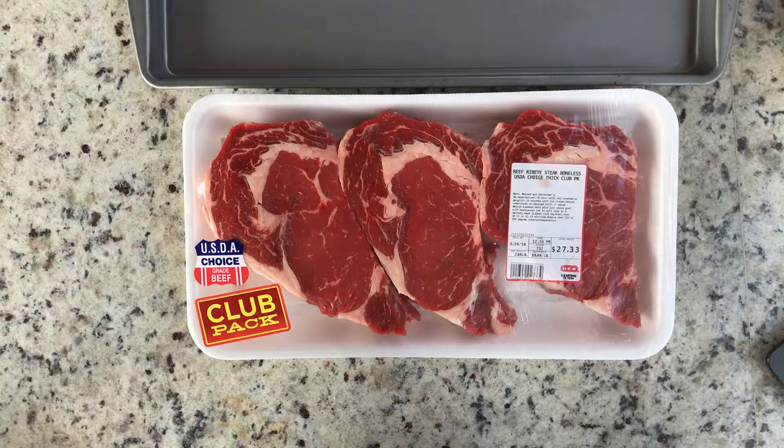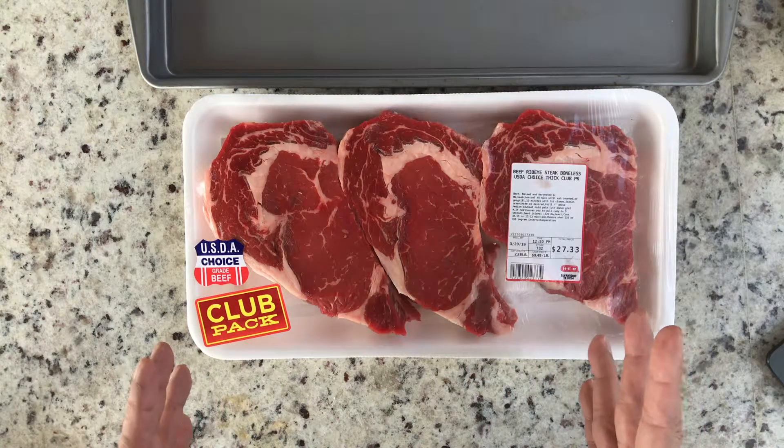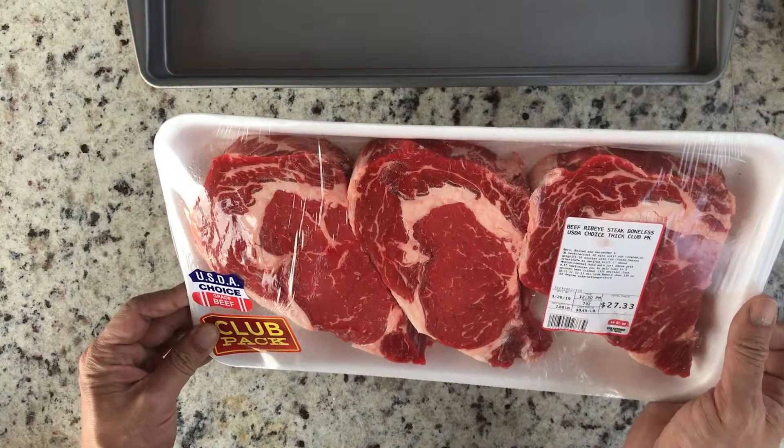All right, we can get started. So traditionally sirloin steak is used, but for this recipe we're going to be using ribeye steak. It has got more fat, and fat is more flavor.